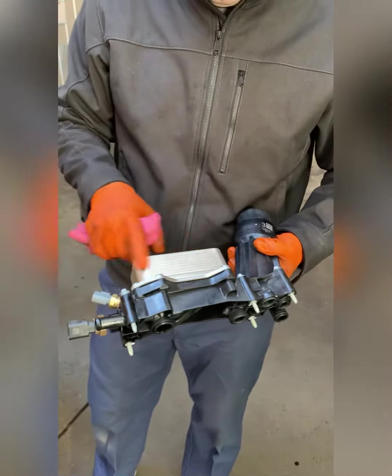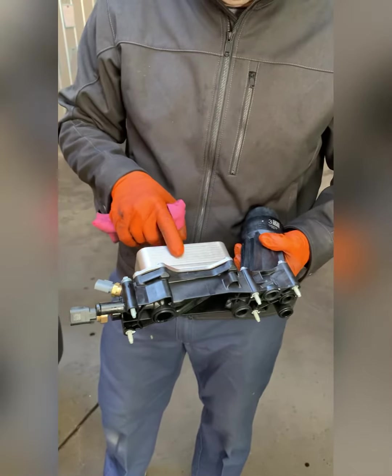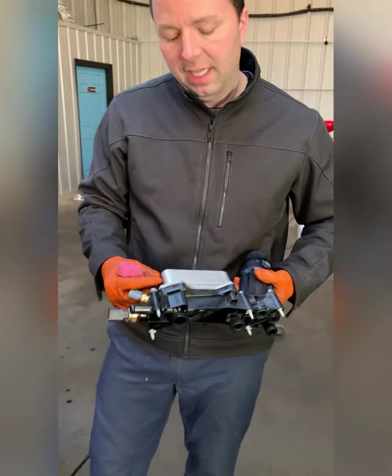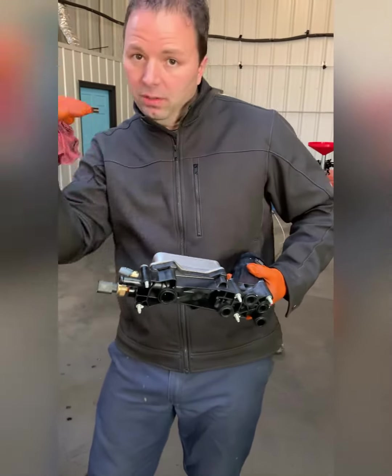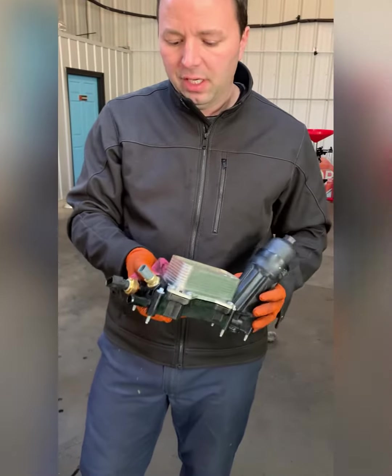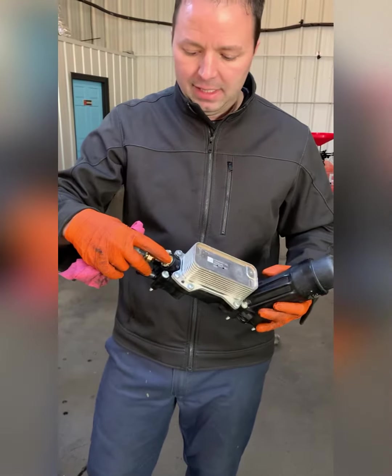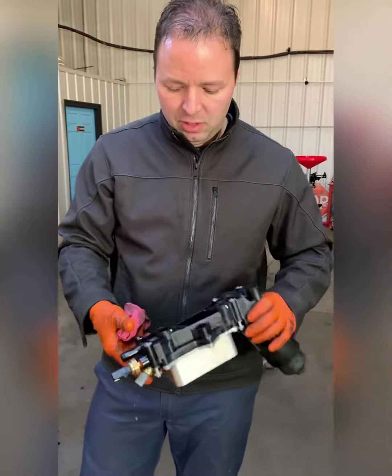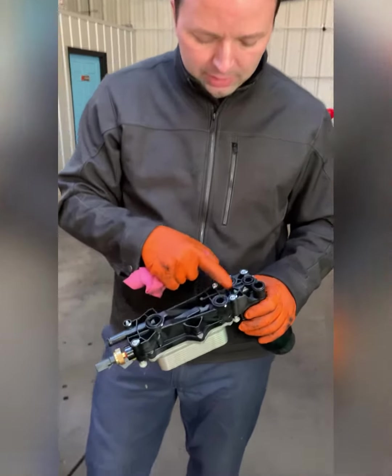Engine coolant and engine oil circulate in two different areas inside this cooler — the idea is to keep engine oil at a lower temperature. You have your oil pressure sensor and your oil temperature sensor built into it, sold as a unit from Mopar. These little O-rings on the very bottom are the culprit of the leaks.